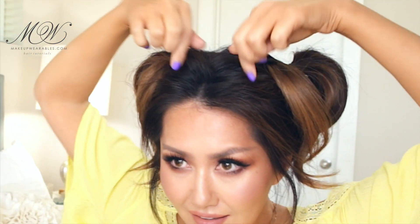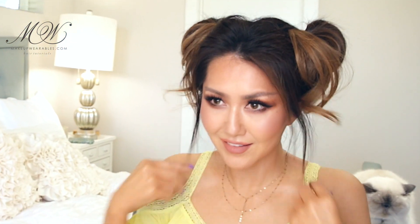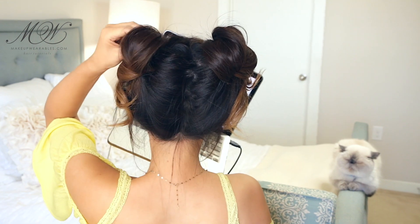Then tuck out some hair on my crown, the back of my head, and around my face to soften up this whole hairstyle. And then play with the ends of my hair so that it looks messy in a very organized, messy way.